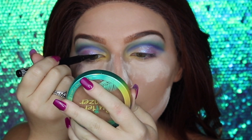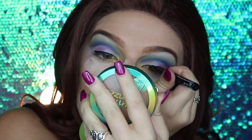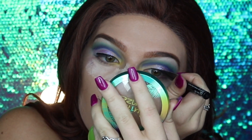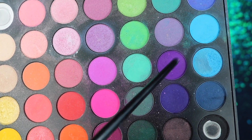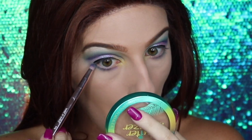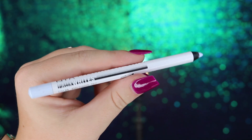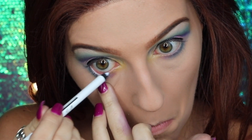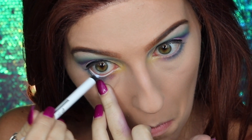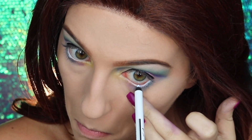For eyeliner I'm taking my NYX Epic Ink liner. I debated a cat eye but didn't want to take away from the eyeshadow, so I'm doing a simple black line to enhance the eyes. After brushing away excess translucent powder, I'm moving to the lower lash line — applying purple eyeshadow under the waterline, then a light blue from the outer corner to the center. I'm finishing the waterline with my NYX Faux White eyeliner to brighten the eyes and pull in more of the blue.